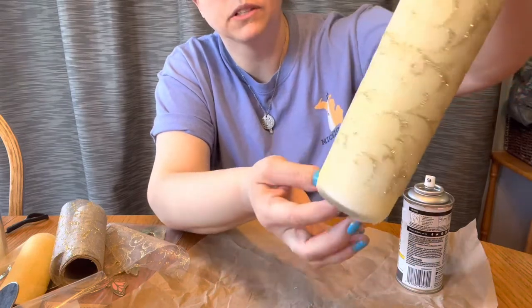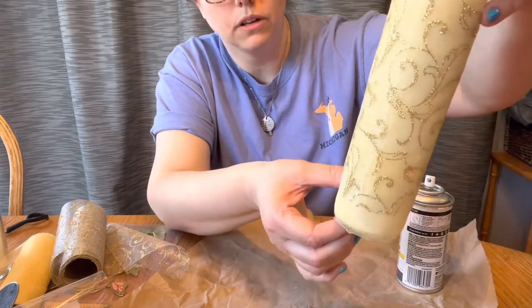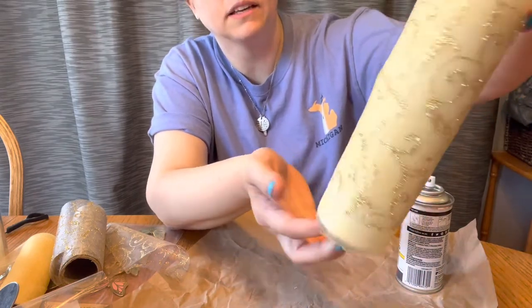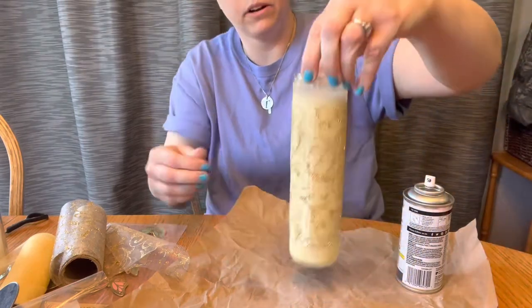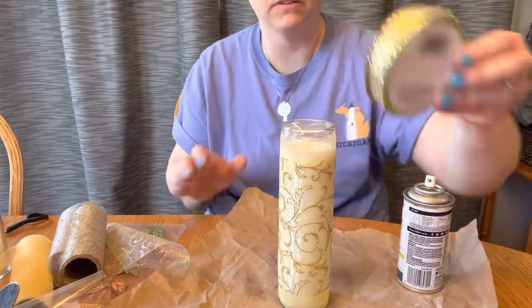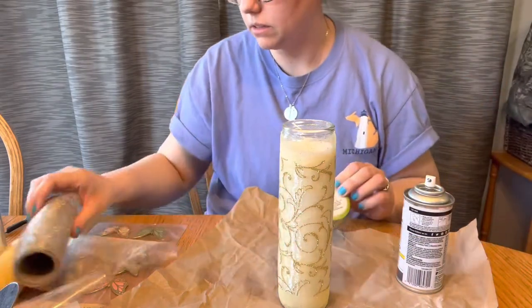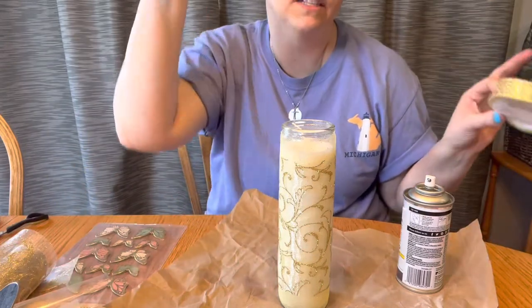If you were doing this for a wedding or something, I would suggest being a little more careful, but honestly it's really hard to see the seam. You could run some jewels down it and that would be amazing — I do have some jewels right here. We could run a bead of jewels right down the seam, but I just don't think it's necessary. Let's just proceed and see how we feel.